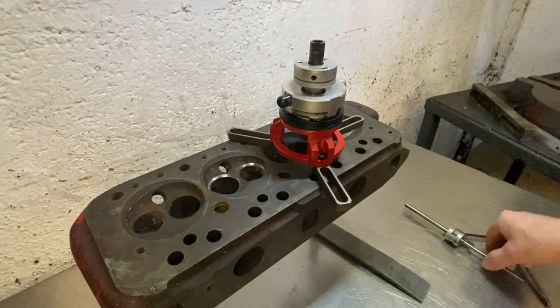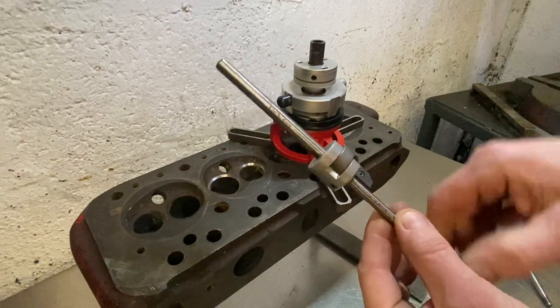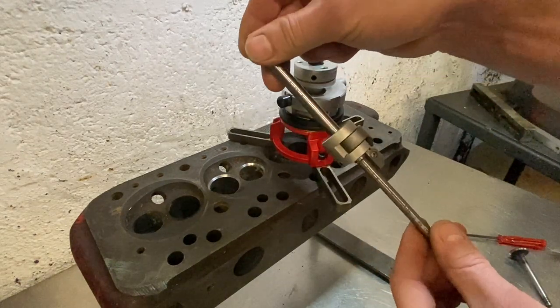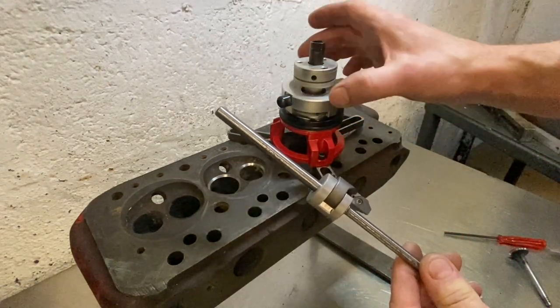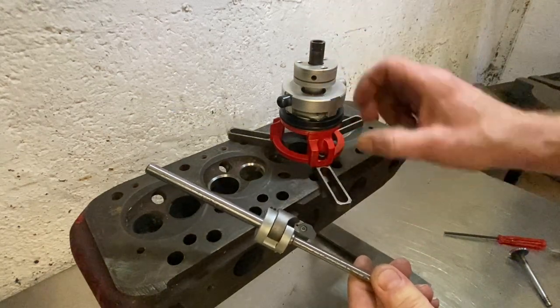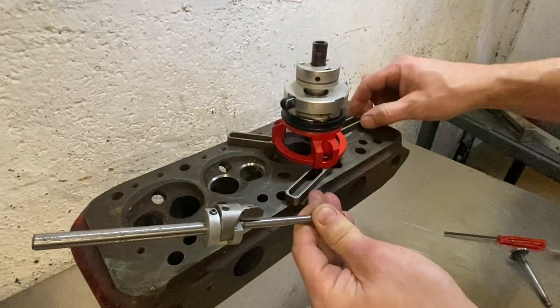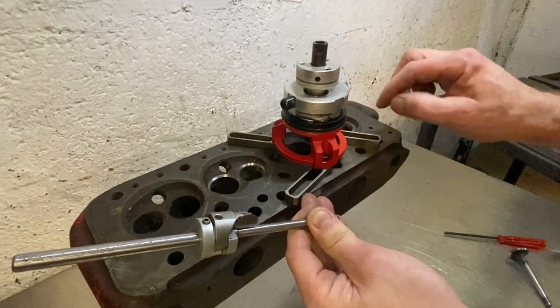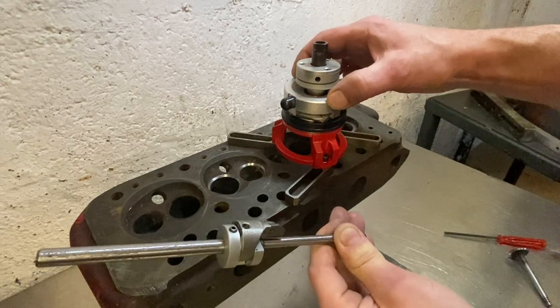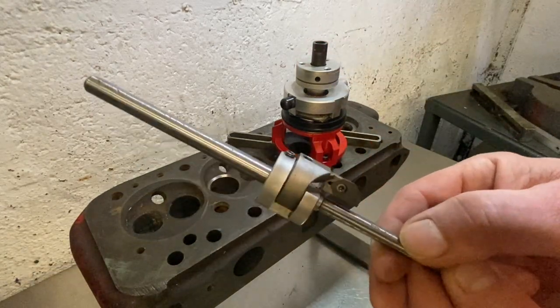The cutting head is mounted on a pilot which goes into the guide. The pilot is used just for reference, but the actual cutting head is supported on this frame that bolts to the head. You need to line these up to suit holes that are in existence on the head, and then it's bolted rigidly to the head.